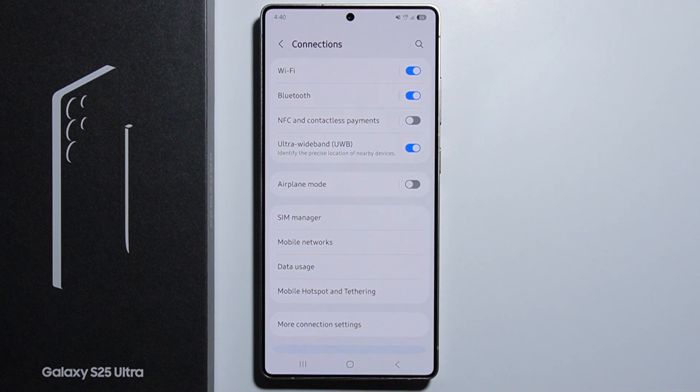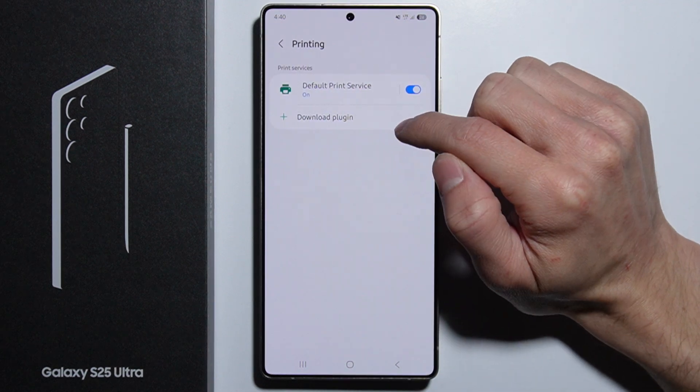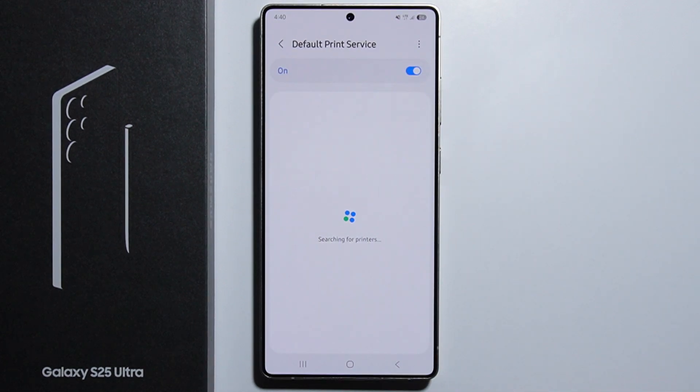Once you are connected to the same network and your printer is turned on, go into More Connection Settings, then go into Printing. Right here we have Default Print Service — enable this one and go in there. Since we are connected to the same network and the printer is enabled, we will see our printer right here and can start printing with it.